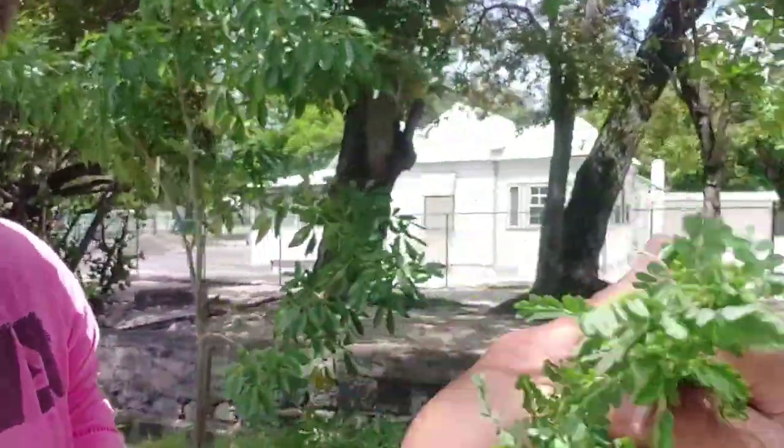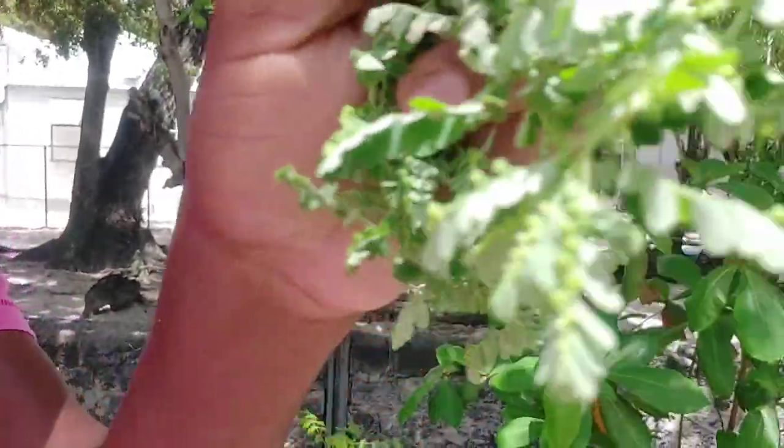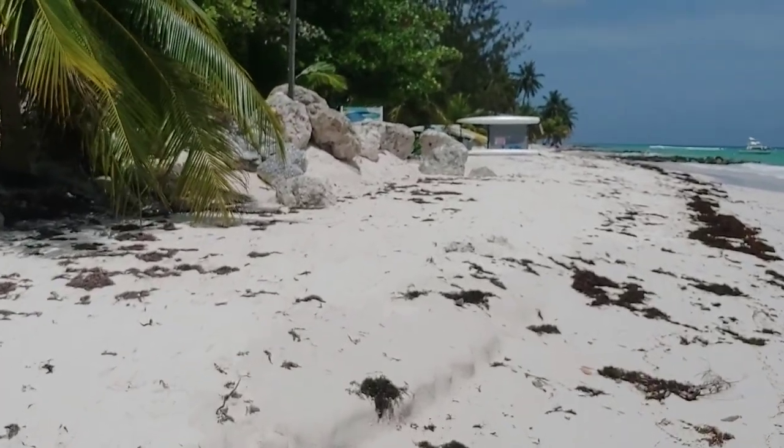Here it is — this is called 'seed under the leaf.' If you can see under the leaves, there are some small little seeds. That's the name I was told a couple weeks ago. I don't know the scientific name, but later I'll take a picture with Google Lens and give you guys the scientific name. Right now I am at Worthings Beach.